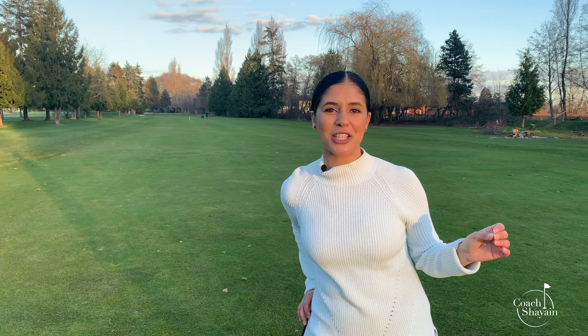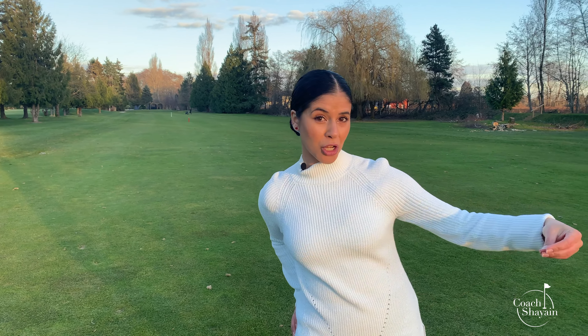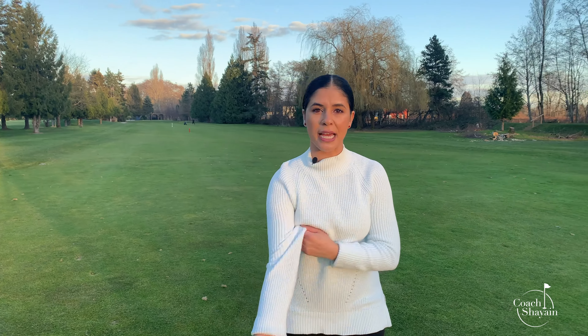Today's analogy is going to be L to L. With the chip shot, we did BLT — bacon, lettuce, tomato. Today we'll do L to L.